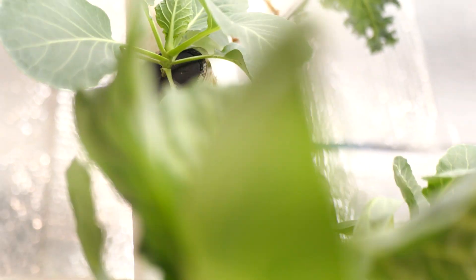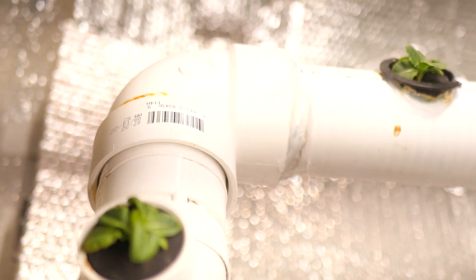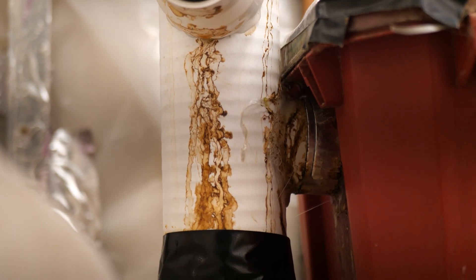One thing I noticed with this garden in particular is that fog is tough to contain if you have it moving through a system with intentional leaks. What happens is around these leaks, the fog starts to build up and form droplets of concentrated nutrient water. That just drips down — it's always really dark brown and it stains the whole thing. So maybe I would have used black pipe.